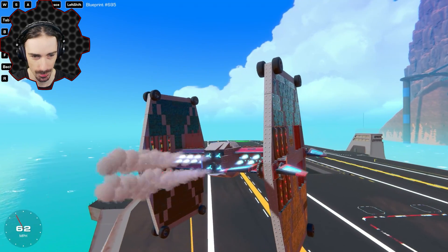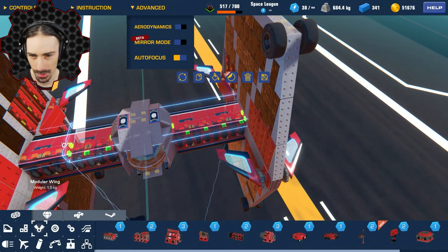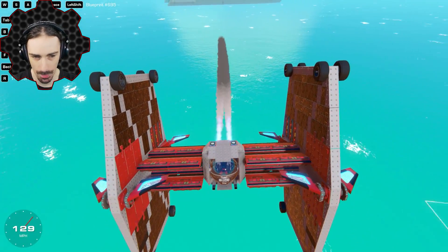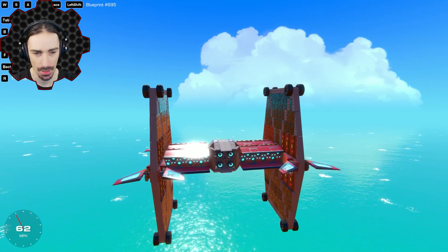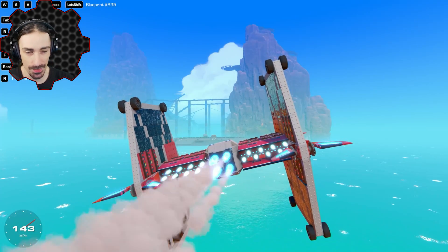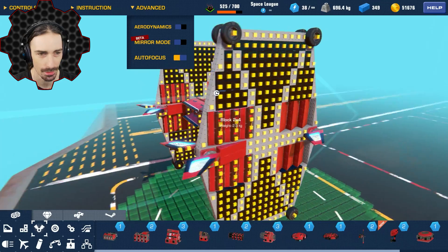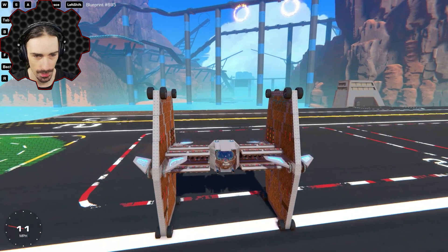The controls are a little too sensitive sometimes, but overall we are doing much better. There's one final thing I want to try: expanding the amount of wings up here. Now my surface area of lift is much higher, which means when I stop using thrust I actually glide much better rather than just falling out of the sky. We have liftoff! I think this thing is ready for an official test. Let me paint it up to look more like the original TIE fighter.